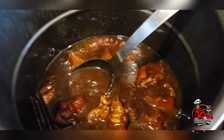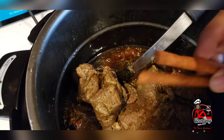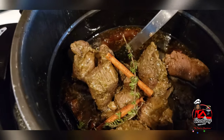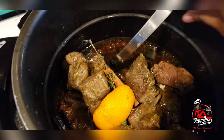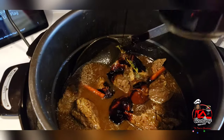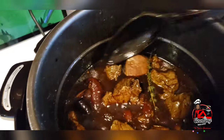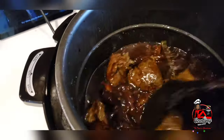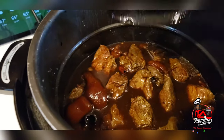Now that my meat is completely tender, I will begin to add my beef that I browned earlier to this, along with the rest of my ingredients. My orange peel — I will add some more cassareep to this because I like that dark rich cassareep color. I will also add a little bit of sugar to balance out all the flavors. I will put the lid back on and let this go for about an hour.